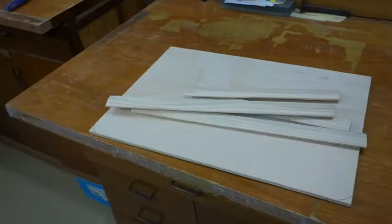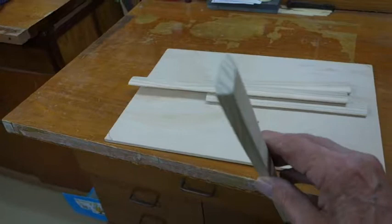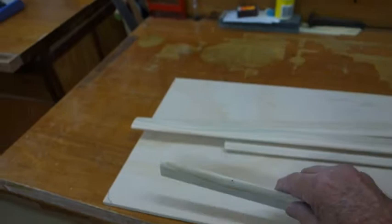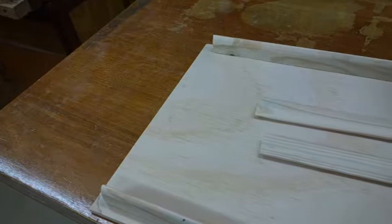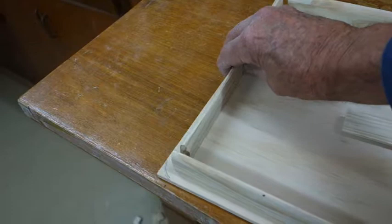I've cut these slats and if you have a look at the end of them, there's a sharp edge — I've cut an edge onto each one. These slats will sit on this bit of plywood here on the edges, four of them, but they don't go all the way to the ends — there's a gap — so I'll have to screw them down fairly well.